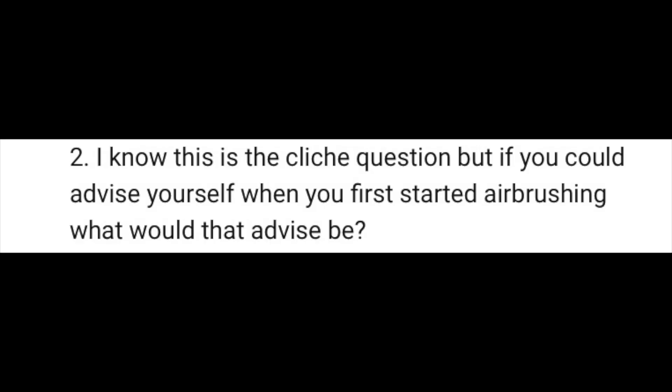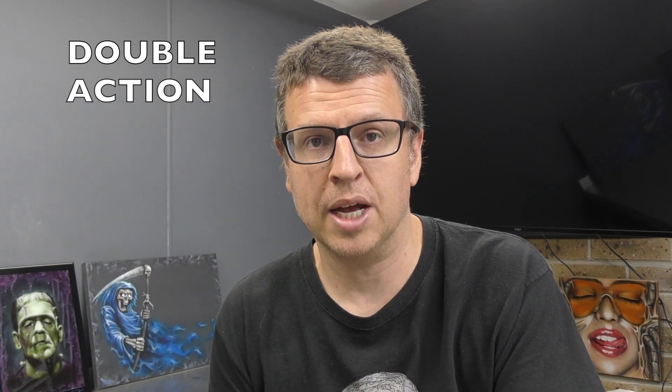Scotty's second question is: I know this is a cliche question, but if you could advise yourself when you first started airbrushing, what would the advice be? That is a fantastic question and one of the reasons I picked Scotty's questions for this video. I think this deserves a few different answers because there's not just one thing I would advise myself.